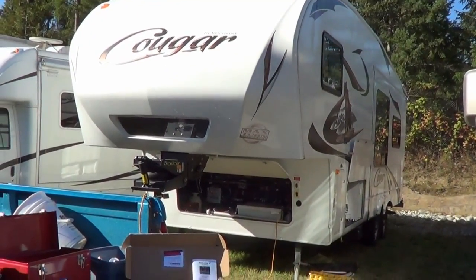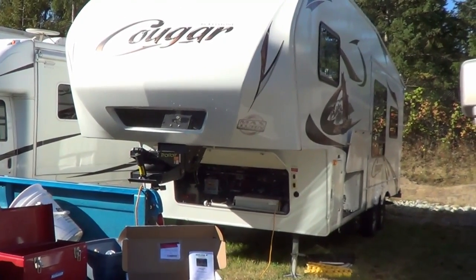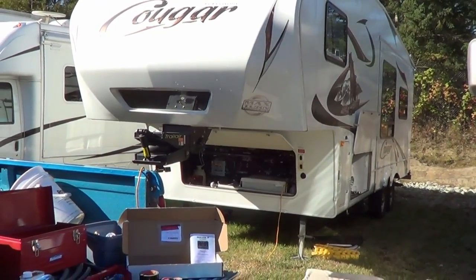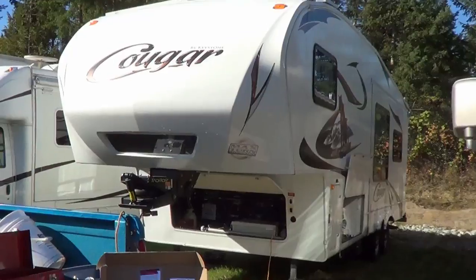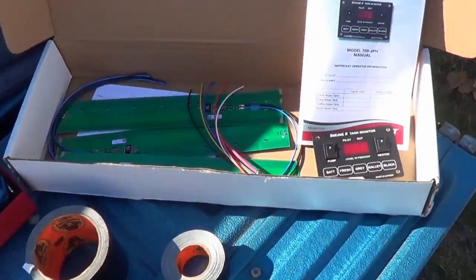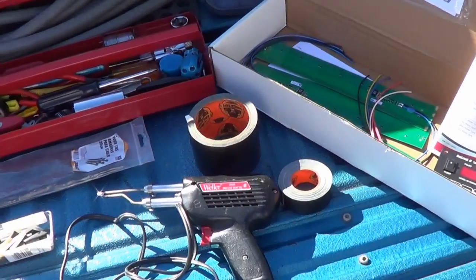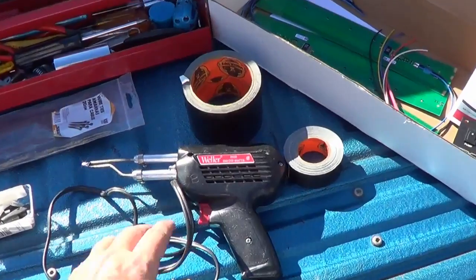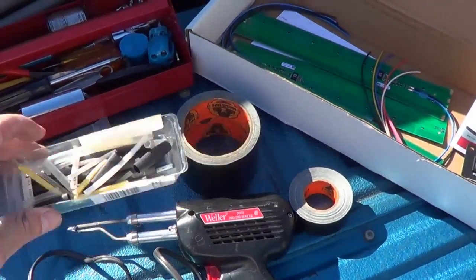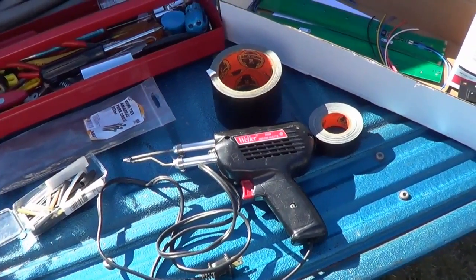Hey, Ray from loveyourrv.com here. Today I am going to install my C-Level Mark II tank level monitors. I'm here at my storage yard and we're going to get to work. I've got all my stuff laid out. There's the tank level system I showed you in the previous video. I've got a soldering iron and some shrink tube — I'm going to actually solder the connections rather than use butt connectors. I think it's a better connection.